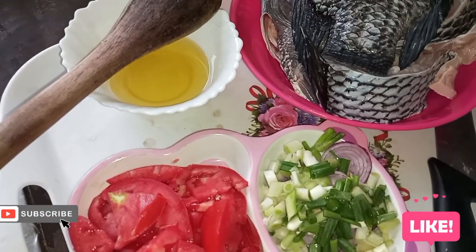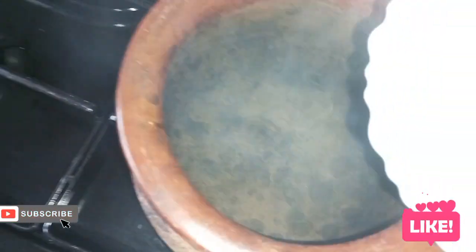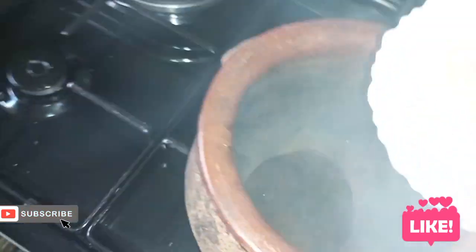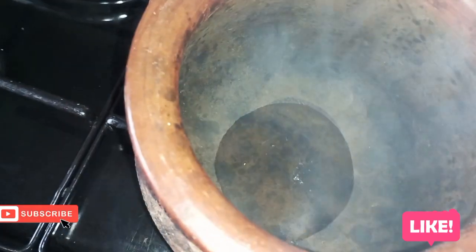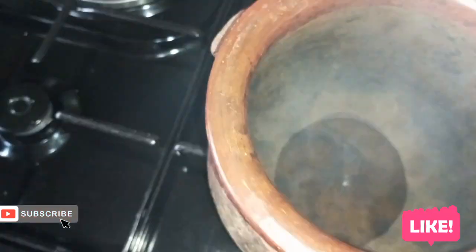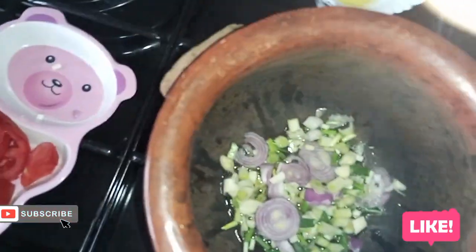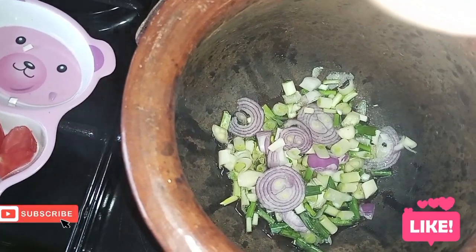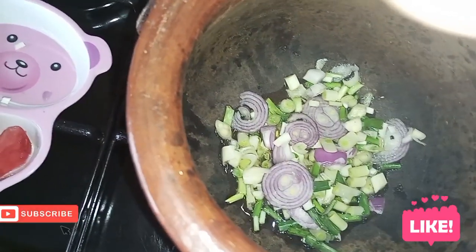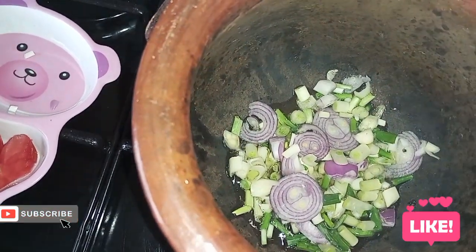Kindly friends, remember to subscribe, like, and share. Now into my pot — this is my clay pot, I love it. I'll add a little oil like that, then I'll add the onions and brown them a little bit. Then I'll add the tomatoes and some salt and leave the tomatoes to get soft and cook, then I'll add water — the water is pre-boiled.